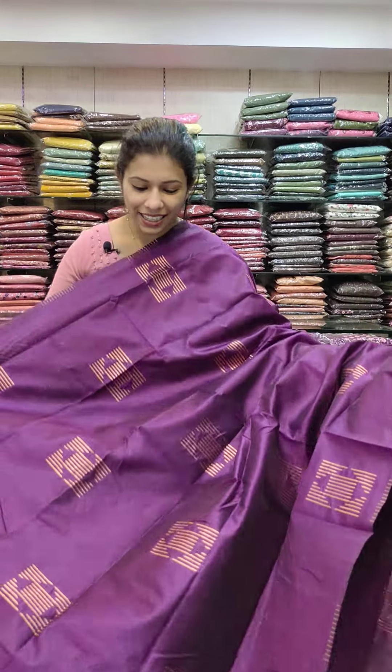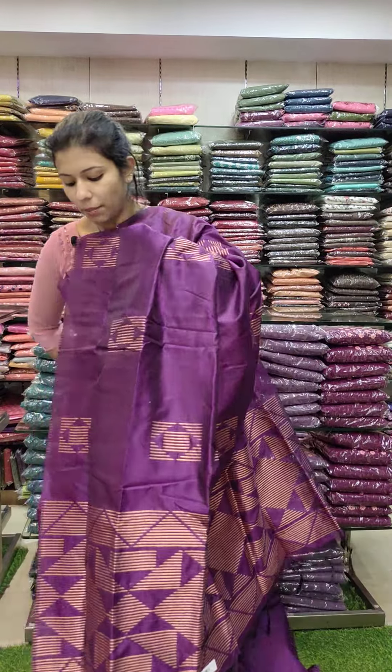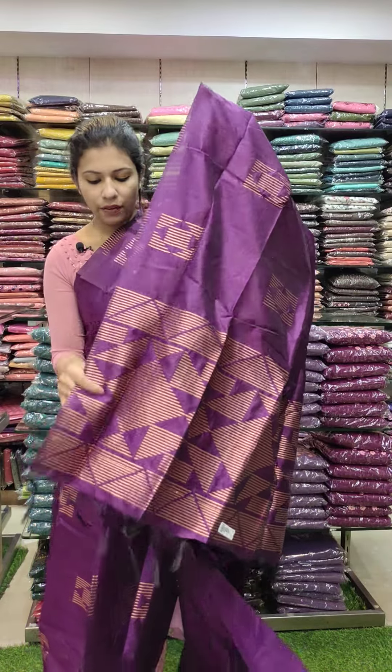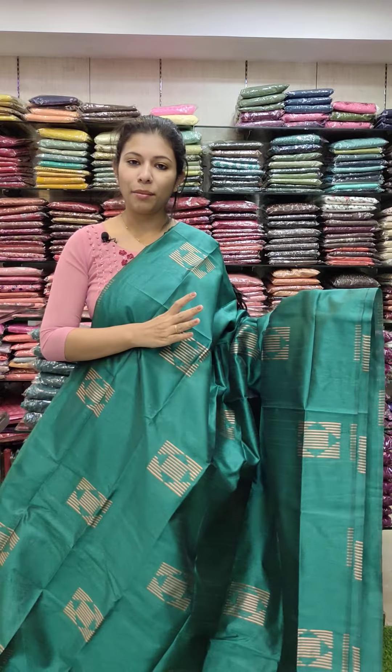This is the color of the blouse. We have weaving patterns on the right side. Next one is a green shade — green comes in two types of shade.